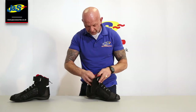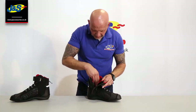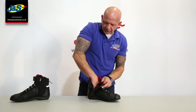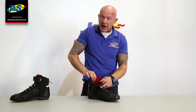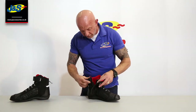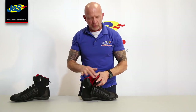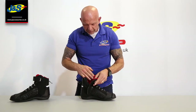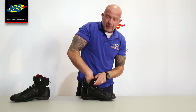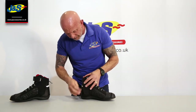Undoing the zip at the side, it's got a tongue inside as well. Microfibre cooling, comfortable mesh liner inside so it's nice and comfortable. There's padding around the ankle and it's ergonomically shaped so you can move around and walk in it easily — it's not going to be uncomfortable on the back of your ankle or around your Achilles where your tendons are. Nice padded tongue there as well, and a padded insole so it's nice and comfortable.